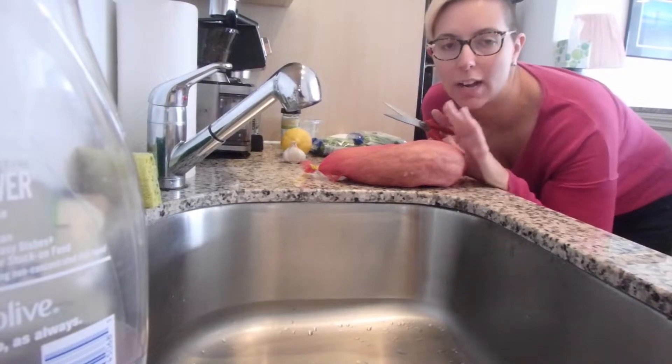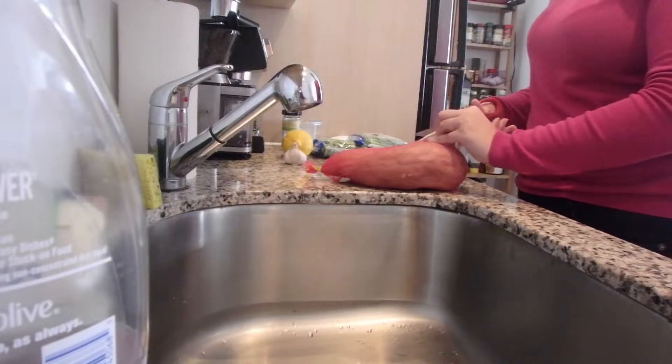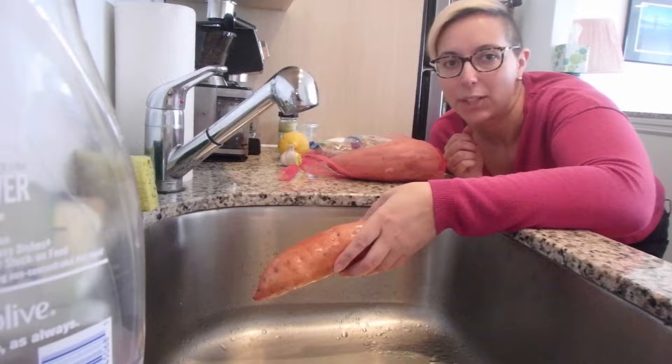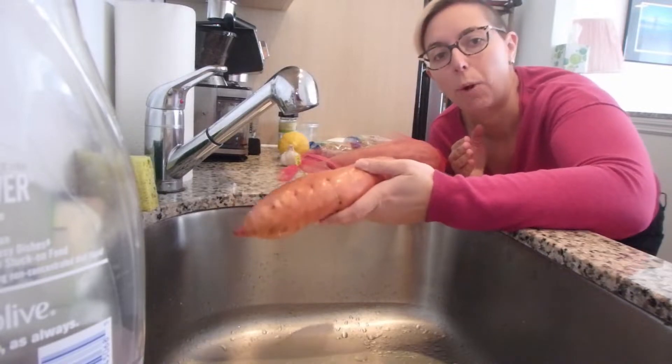I'm just going to use some scissors and open up our sweet potatoes so we can wash them, peel them, and dice them. I'm not going to worry too much about cleaning off the skins because we're actually going to peel them so it won't really matter. I just want to give them a good wash.